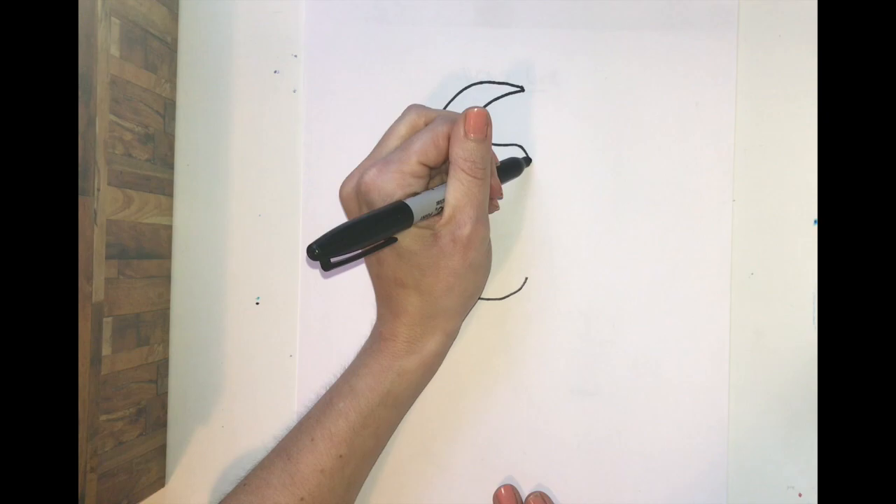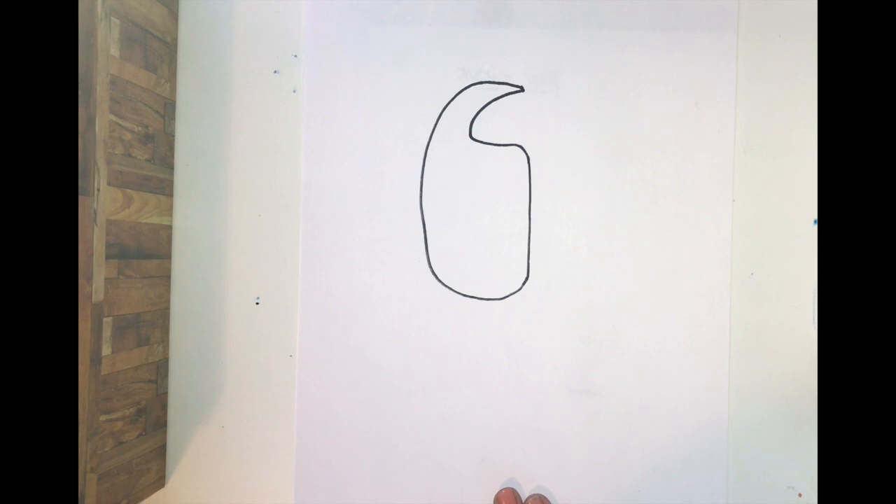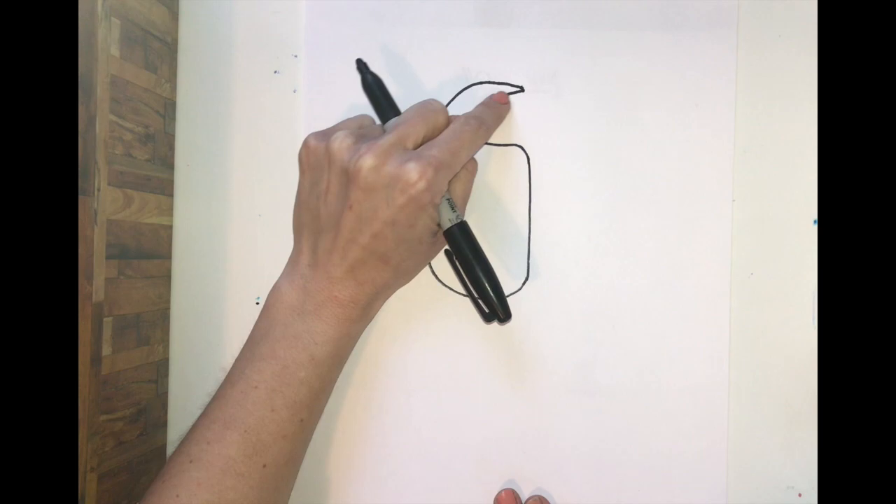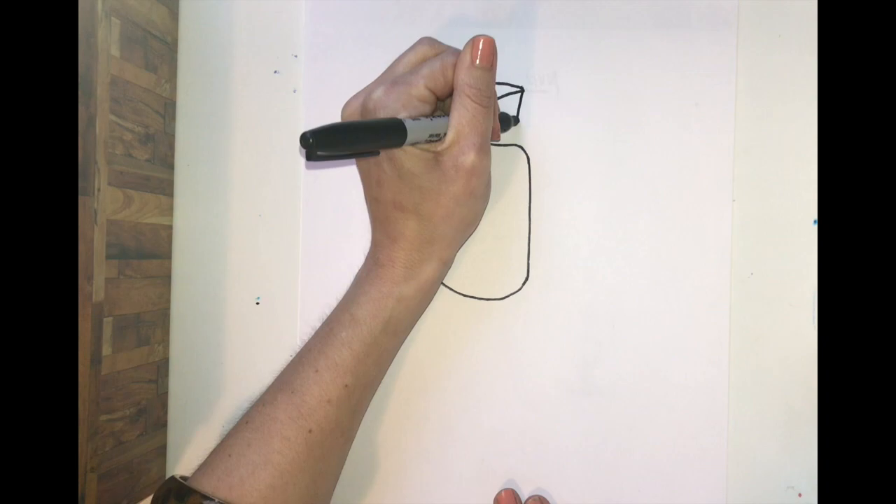Now we need to connect this into a sort of strange shape and close it up. We want to make this line a little bit curved — we don't want to come in too much, but we want to close it up sort of like this. I just took a little bit of a dent.